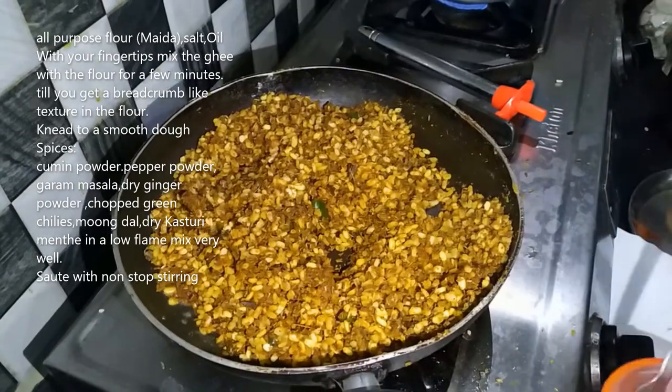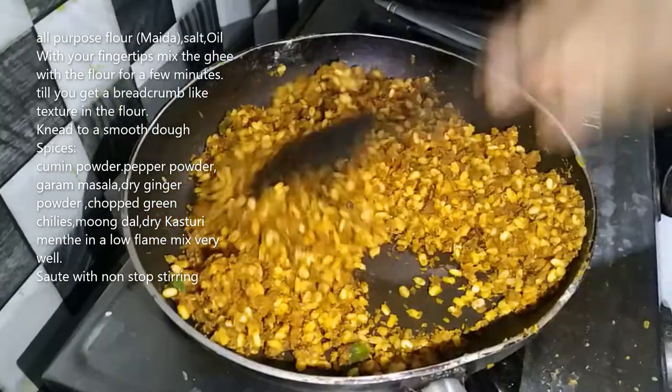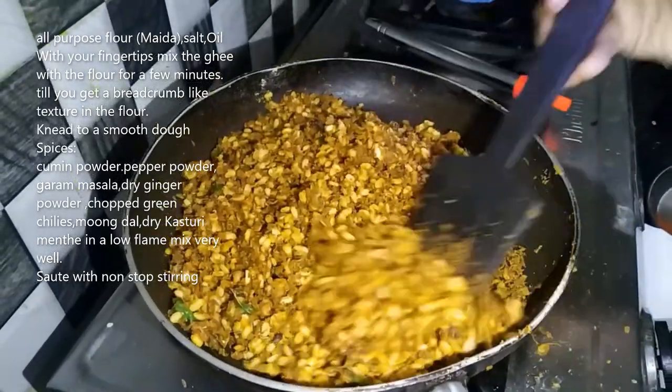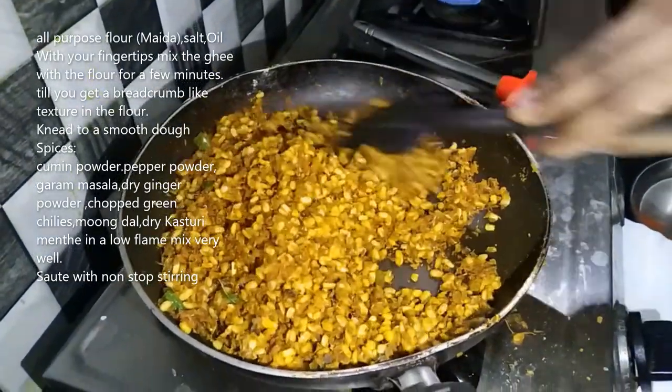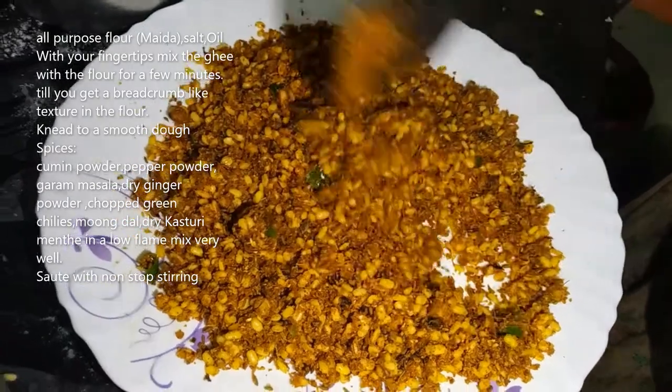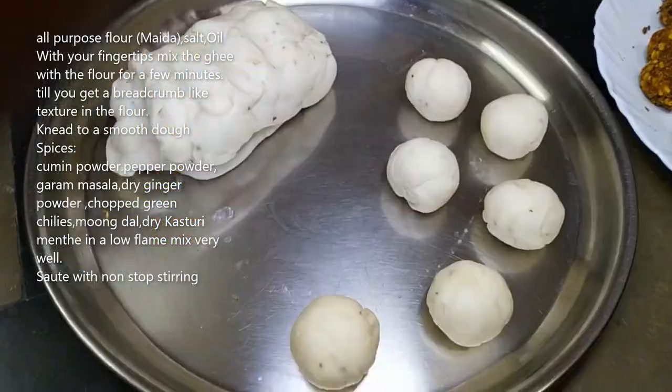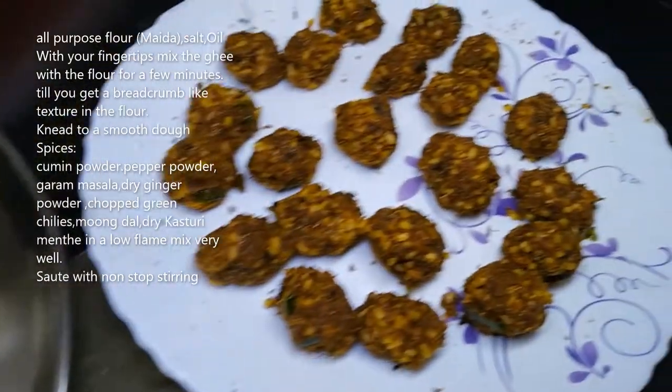Let's go and put the stuff into a pot. We are going to cut the pot with a little bit. Now we cut the pot. We've already cut the pot.